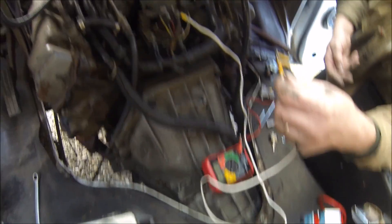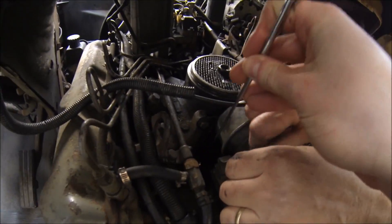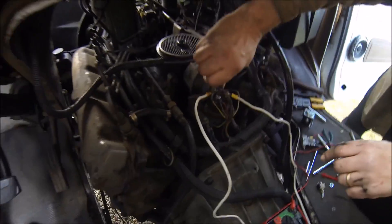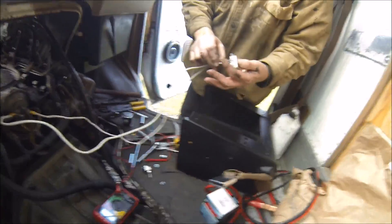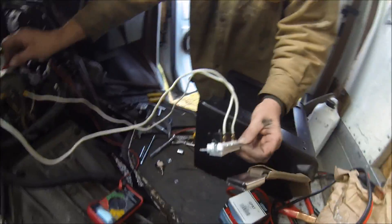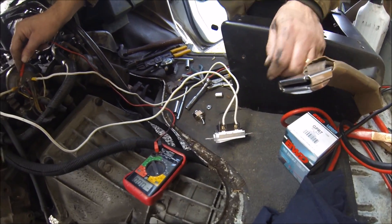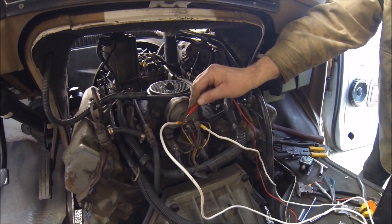Does the key need to be on? No, should have 12 volts there. Custom glow plug switch — I don't think that's... if it's not getting any power though, just connected one battery and the switch started smoking. Smells like plastic. So it's getting power — no, the switch is burned out now.